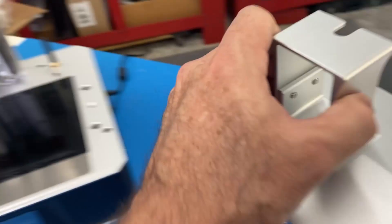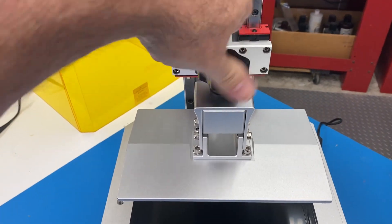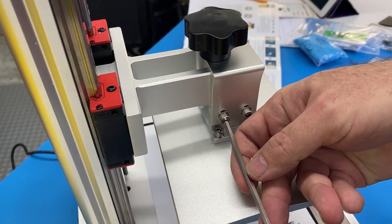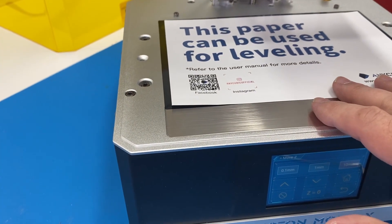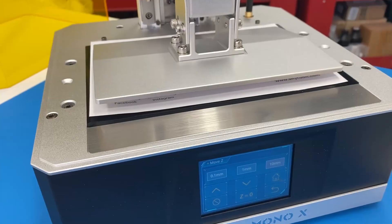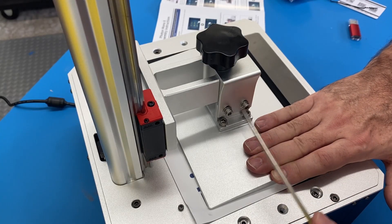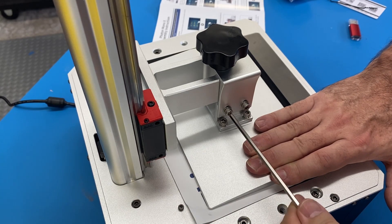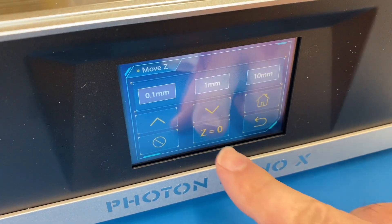Leveling the print bed was straightforward. I simply added the build plate, loosened up four bolts, flattened out the build plate, tightened it down, and then hit the Z equals zero button.